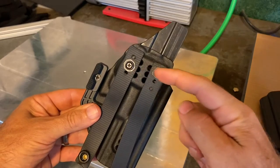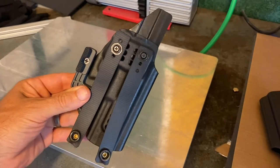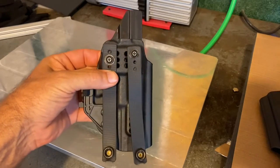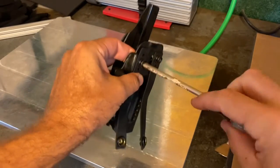His second mistake was that as he changed the angle, he didn't rotate these a little bit. Let me grab a screwdriver real quick and do that, because if you want to change the ride angle, you simply want to loosen these.